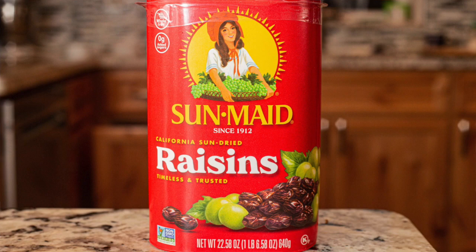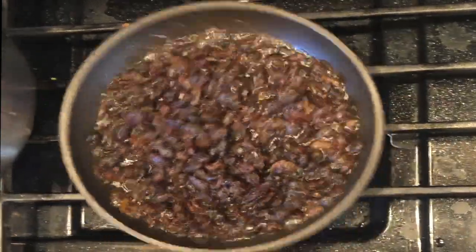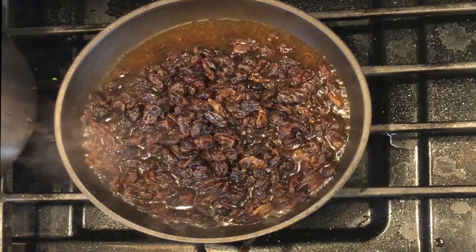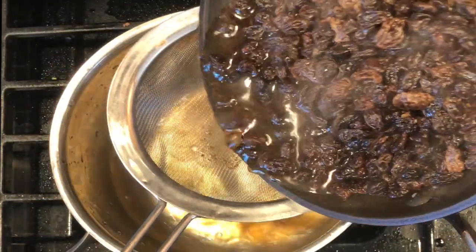The very first thing you want to do is soak your raisins in hot water. What my grandmother did is put one cup of water in a pan, put in your raisins, bring it up to a boil, and turn it off right away. Let it sit for about five minutes, then drain the water from the raisins.